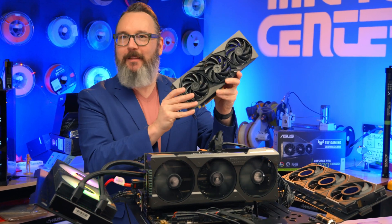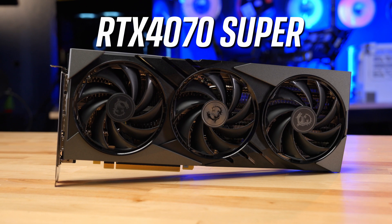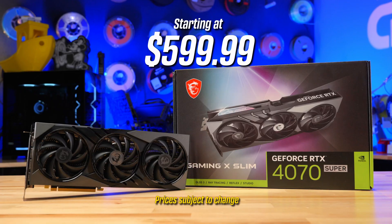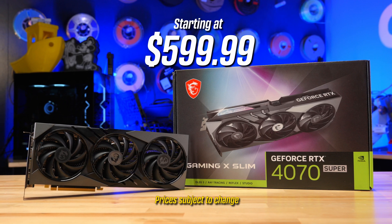Let's start with the 4070 Super. It's a great gateway to the latest in gaming — good for 1440p gaming, with about 7,000 CUDA cores and an MSRP of $599. It's a really good entry point, especially if you're replacing an older GPU but you don't want to spend a ton of money.